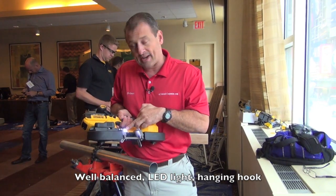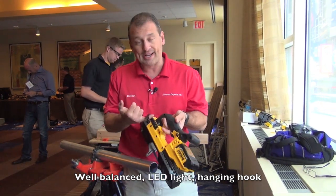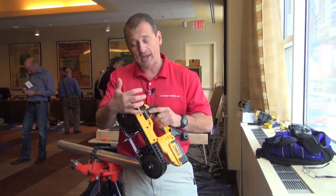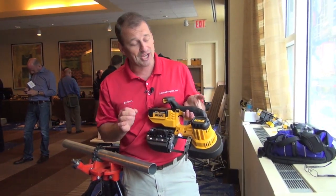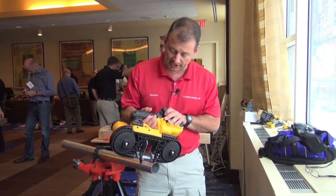It's got an LED light right here and an integrated hook to hang it from. One-handed lever here to change the blade. It cuts real fast and real accurate. Let's check it out.